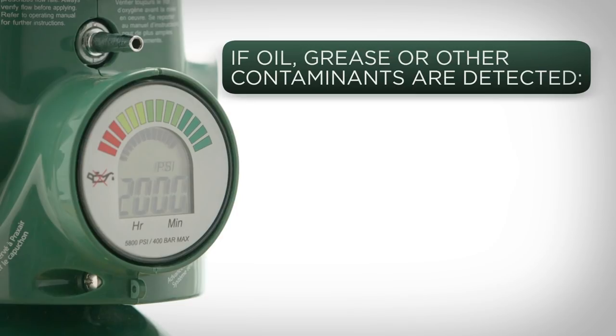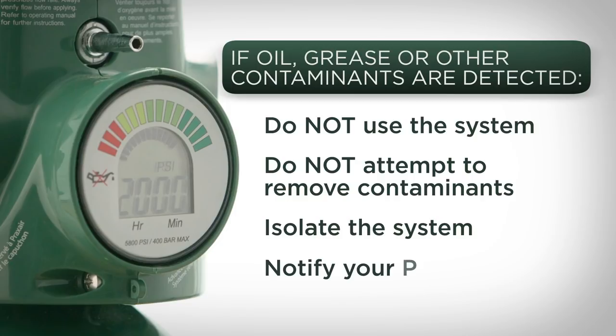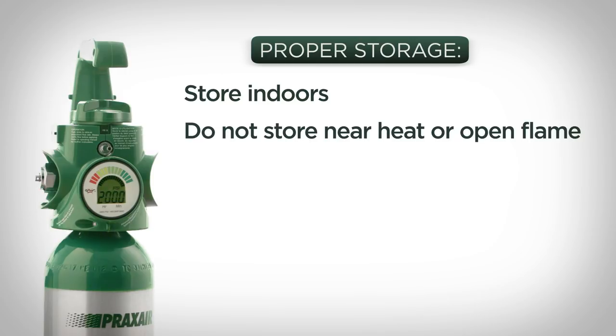If you spot oil, grease, or other contaminants, or if you suspect their presence, do not use the system. Do not attempt to remove the oil or grease or repair the system. Isolate it and notify your Praxair representative immediately. Portable oxygen systems are inherently subject to greater abuse than stationary systems. Avoid jarring or dropping the system — place it in a holder or cart designed to accept these cylinders. The Grab & Go system should be stored indoors to protect it from temperature extremes and the elements.